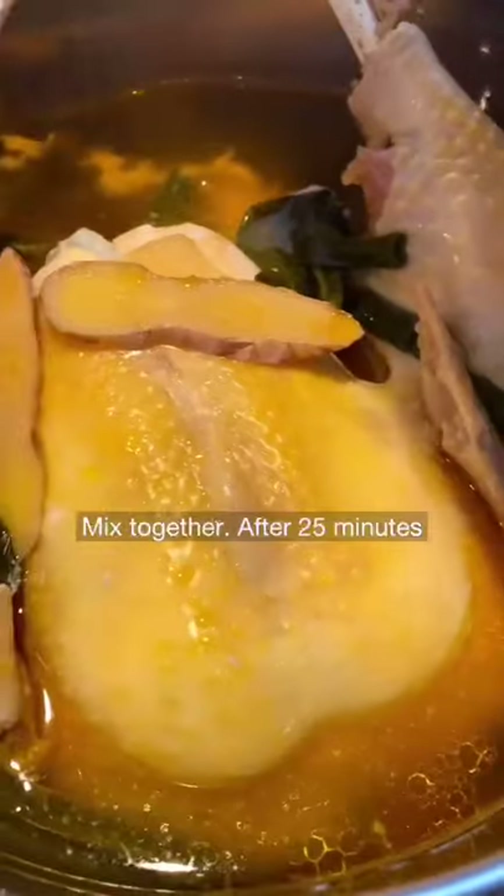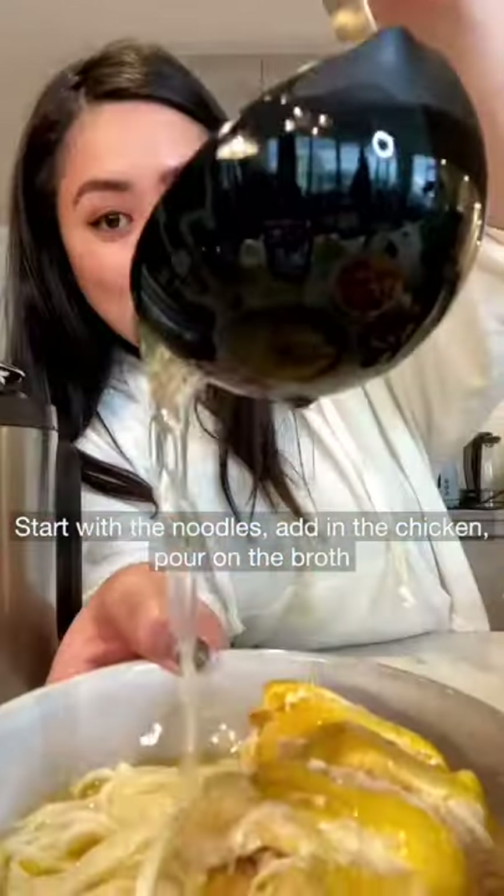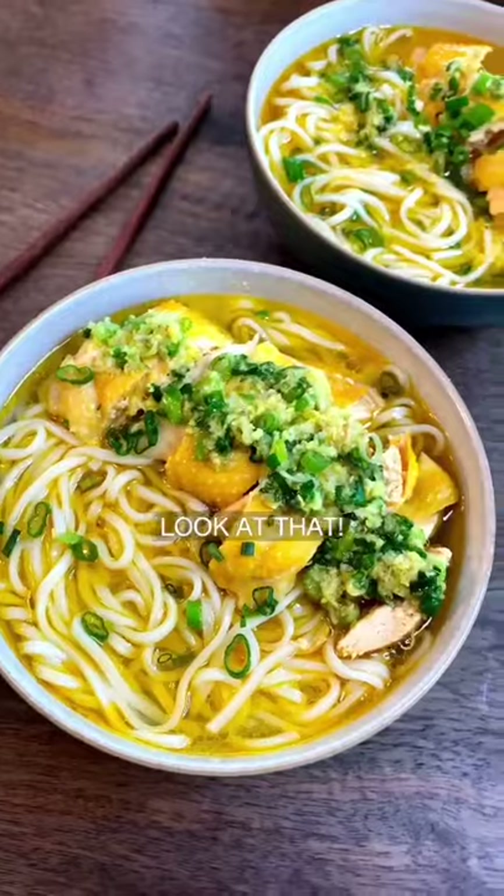Mix together after 25 minutes. Start with the noodle, add on the chicken, pour on the broth. Look at that.